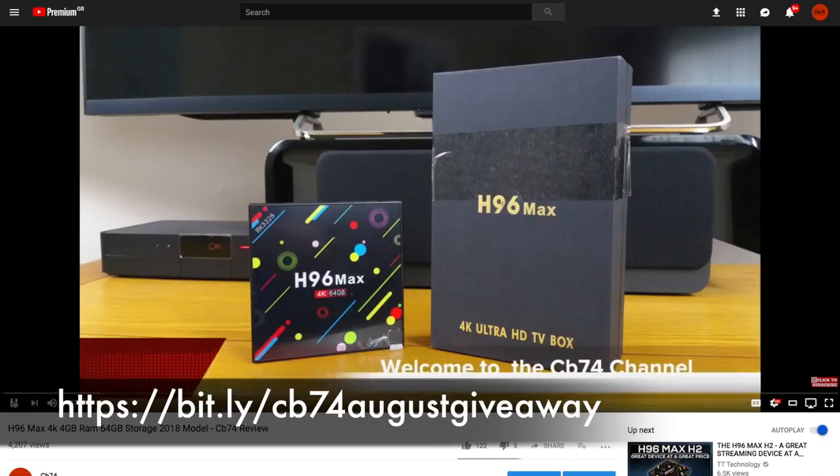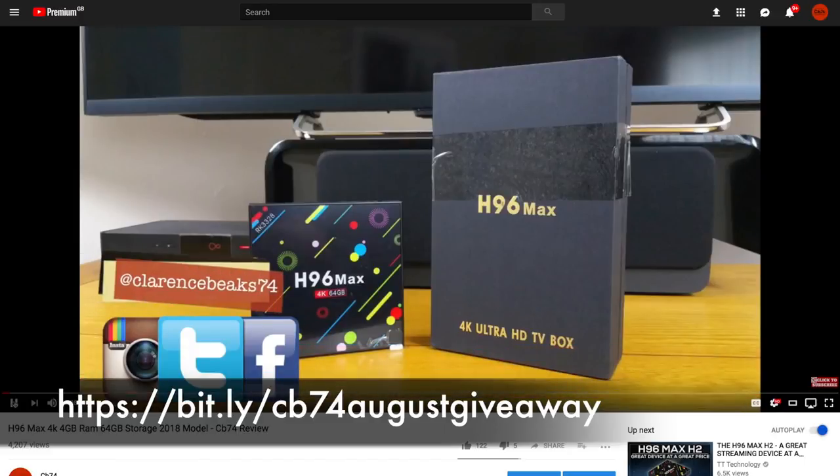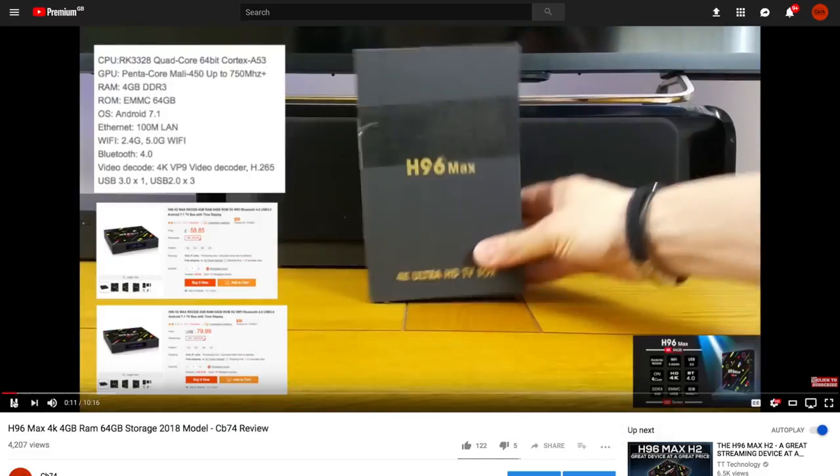I'll see you in the next video. I hope everybody is well and I hope you liked this video. Don't forget about the August giveaway — there are still a few days left to take part. It closes on the 31st of August, so links will be on screen. Get over to that website and take part. You can enter as many times as you like. Thank you very much for watching. Bye bye.